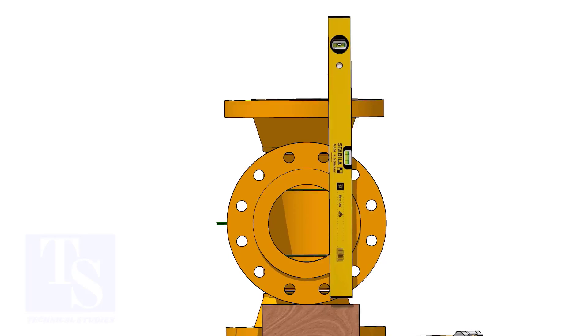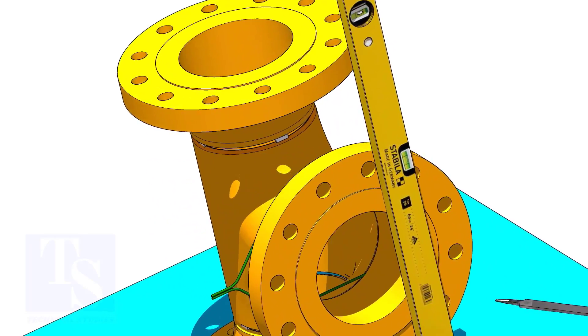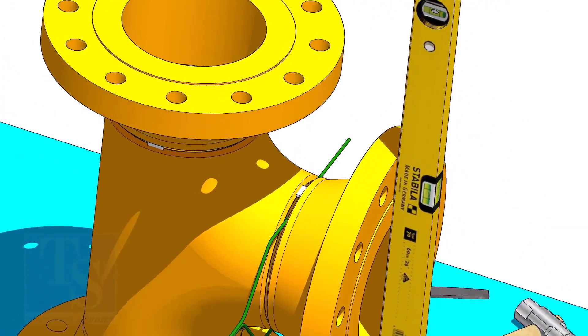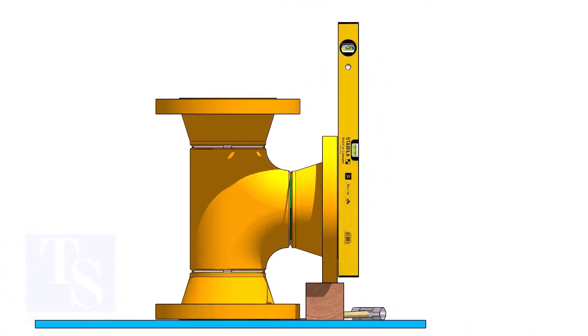Correct the plumbness of the flange holes, as shown. Tack weld on the top side. Correct the flange vertically and tack weld below.